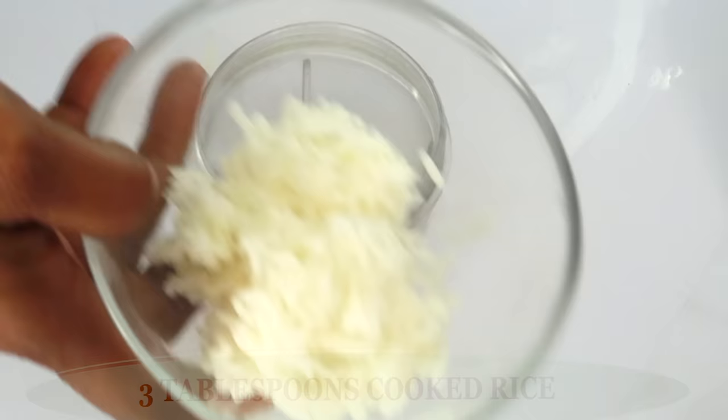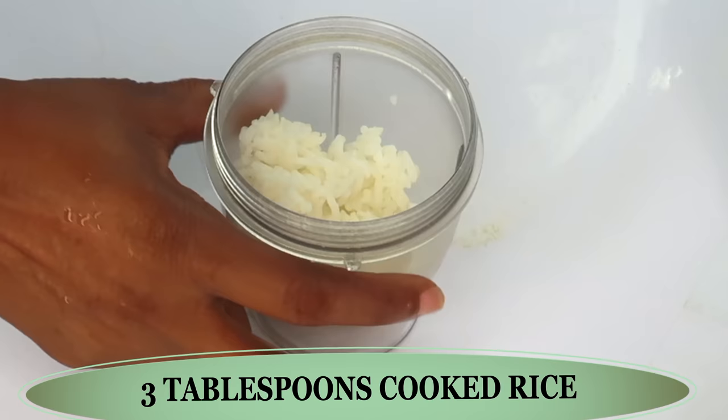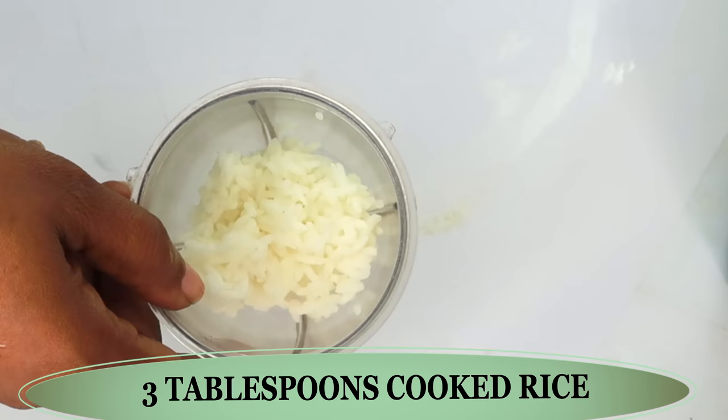We're going to reach for our cooked rice. Once it is cooked, we're using about three tablespoons of the cooked rice. Place this in our blender. Before we move on, let us introduce the second ingredient.